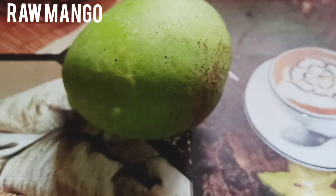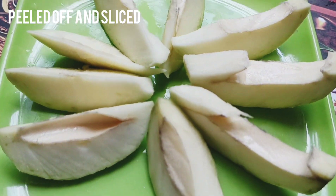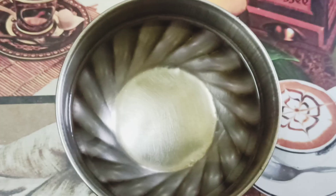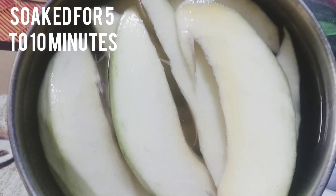First we need raw mango or unripe mango. Now I am going to peel it and cut them into slices. Now take one bowl of water and add salt to it. Then soak the mango slices into the salted water for 5-10 minutes.